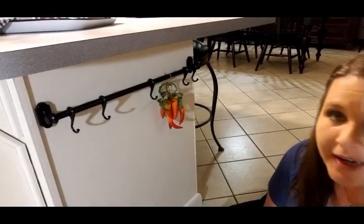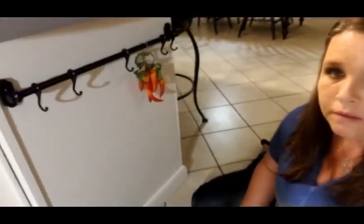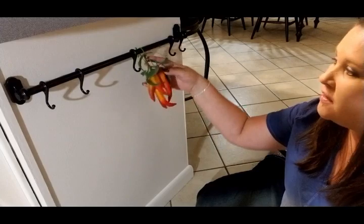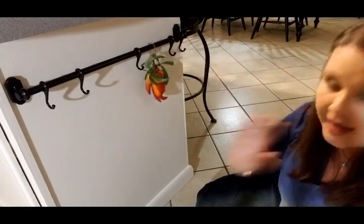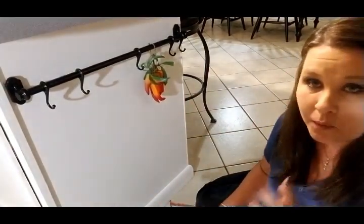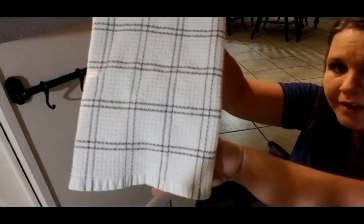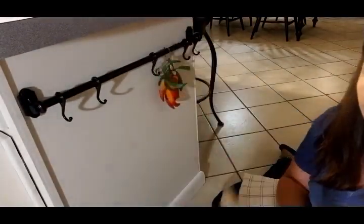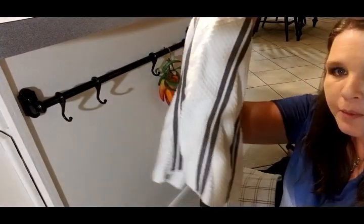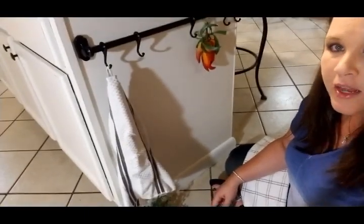I've got stuff sitting down here all over the floor and it's really dark in this area, so I had to bring in a light to go back behind the camera so you guys could see what I was doing. As you can see, I hung some little chili peppers tied on with just a little piece of twine. I took a couple of my kitchen towels that are actually my everyday towels. The shadows from this light are atrocious, but these are from Sam's Club — just the little Member's Mark towels.